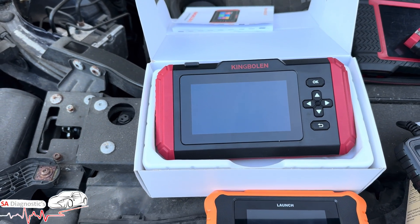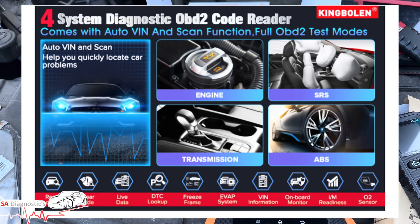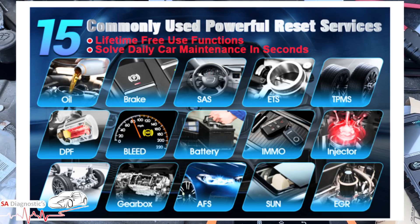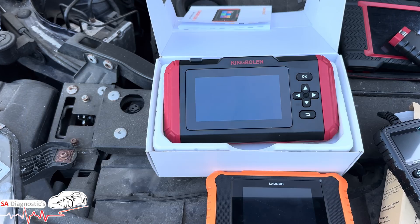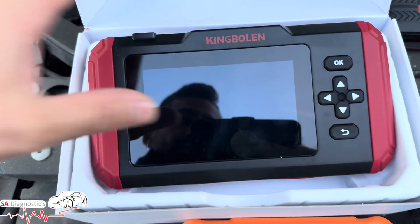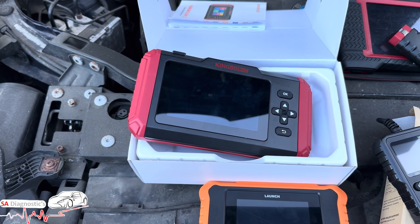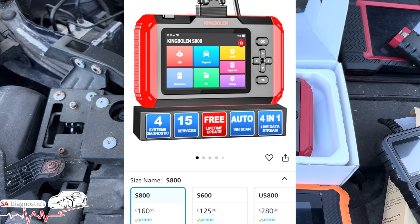The second one on the list is the King Boland S800. This is a mid-range handheld scanner that reads and clears codes, shows live data, and supports multiple systems. It uses a USB OBD cable connection. Again it comes with free lifetime updates, and prices range from around £100 to £170-£180 depending on the offers available.